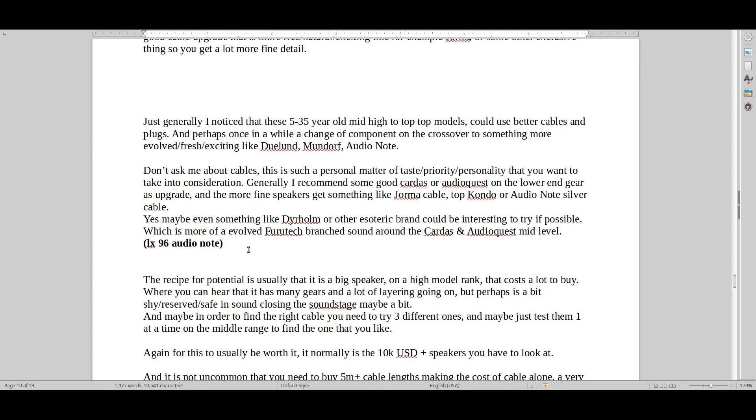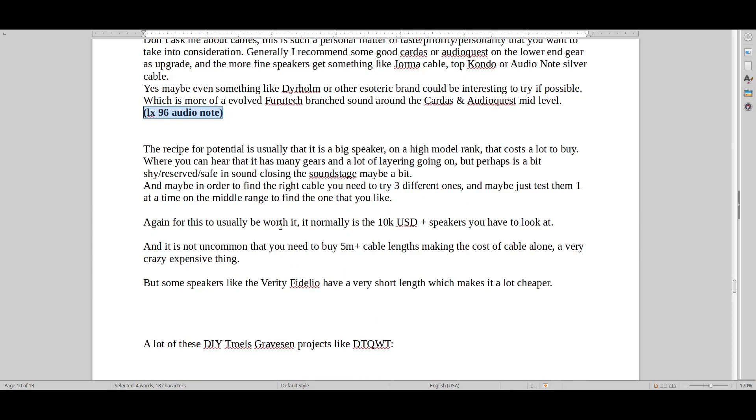Some speakers this cable is going to be too thick to work with. I have heard that cable on a DTQWT speaker and it definitely removed a lot of the harshness — there was some mechanical noise and an empty, raw type of sound with the original cable, where the Audio Note LX96 just made a lot more sense. We didn't have to use Cardas, which was more expensive, or AudioQuest. Three different flavors and priorities — I would definitely suggest the Audio Note LX96 as the better value in general, but it all depends on your personal tastes.